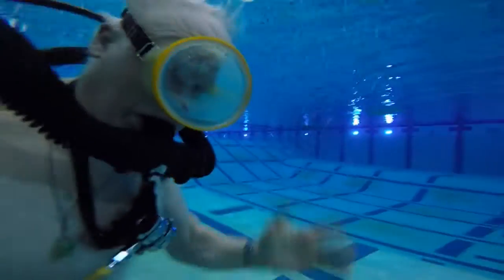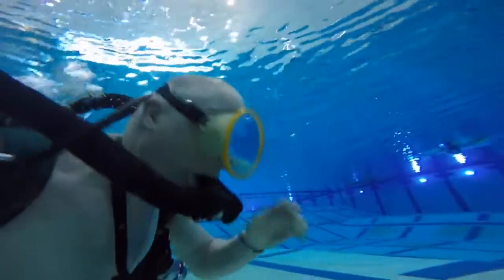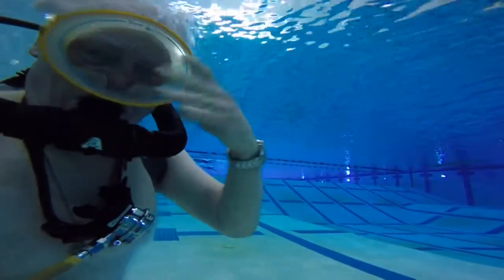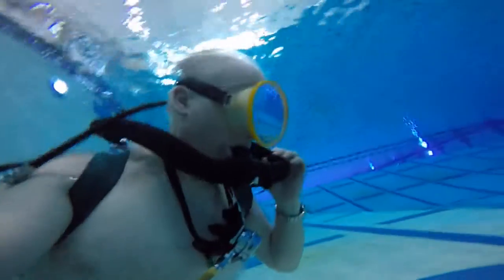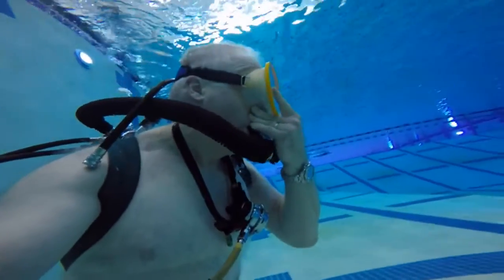I'm entering the water with my new DSV mouthpiece on my Trieste regulator. This is the first time I've been using this mouthpiece in the water. This regulator I've had since it was new in the 1970s, and I've modified it several times so that it's a very good breathing regulator now.